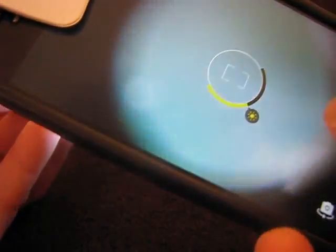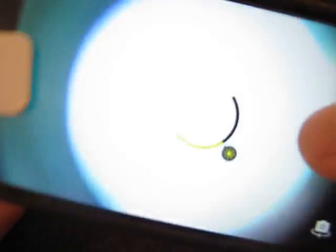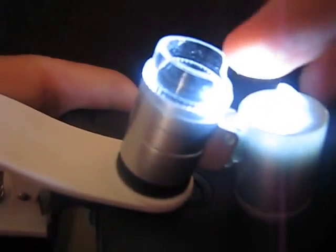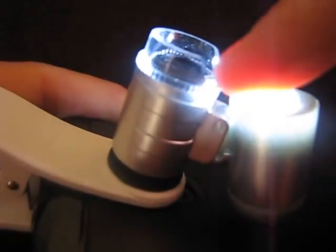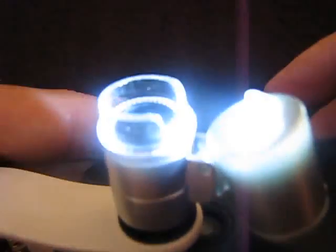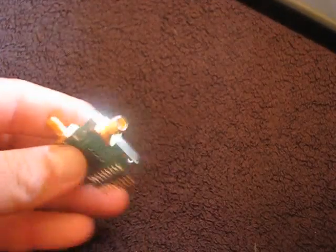So you have to play a little bit with it. The microscope has a strange-shaped plastic at the bottom, so you can play with the positioning a little bit to catch the focus.